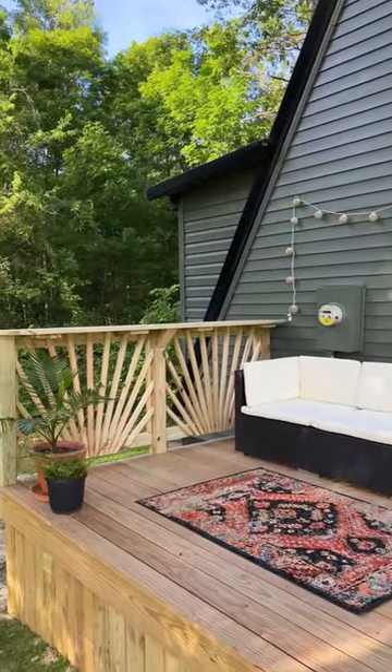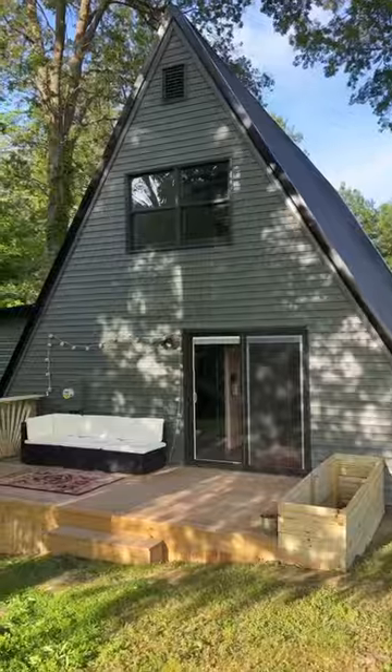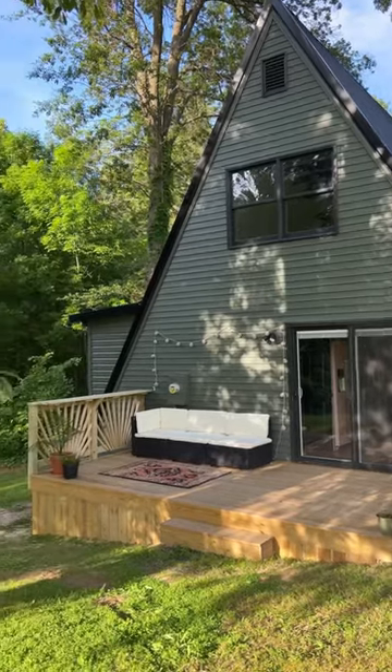I am loving how this is coming together so far. I still need to stain everything and add either another planter box or landscaping along the front. Let me know what y'all think would look best.